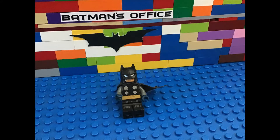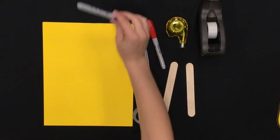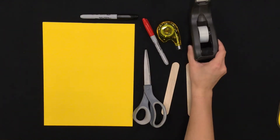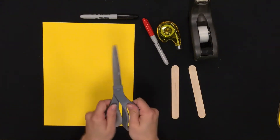Now that you have your own bat signal, it is time to make a Lego headcraft. Here are my assistant's hands back again to show us how it's done. The supplies you will need are colored markers, whiteout, tape, popsicle sticks, scissors, and yellow paper.